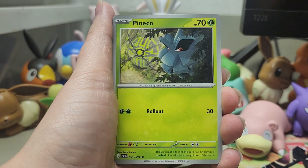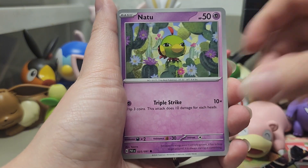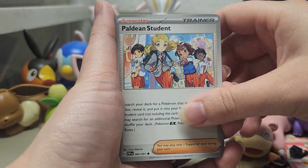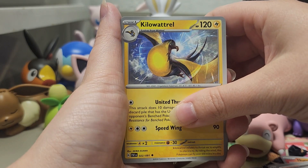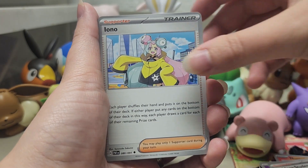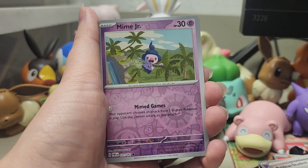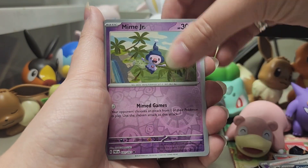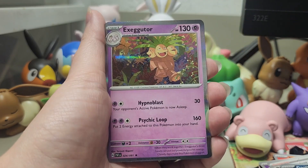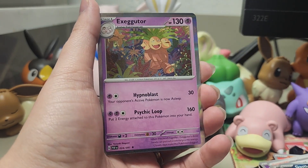Hopefully that means this is a fire pack. We're going to get Pinecone, Nomel, Natu, Haldean Student, Clive, Kilowattrel, Iono, Ghastly, Mime Jr., and the last card is Executor. That's fine, because it's only our first pack.